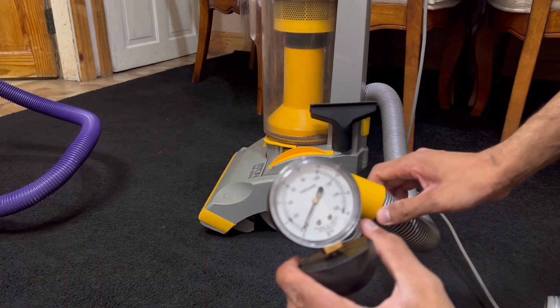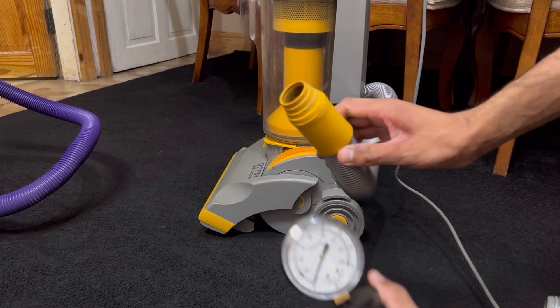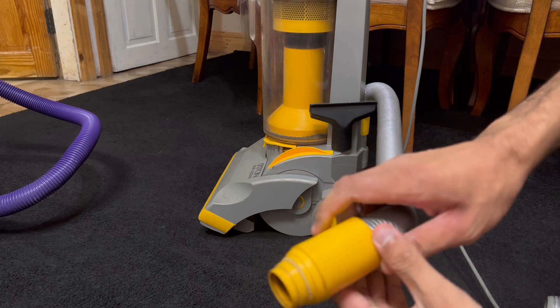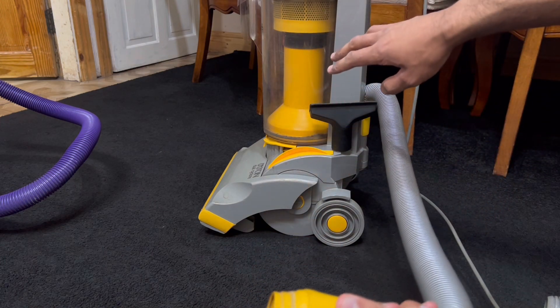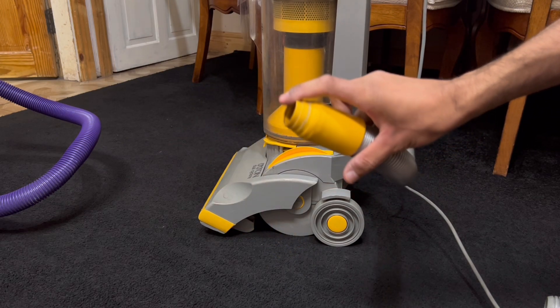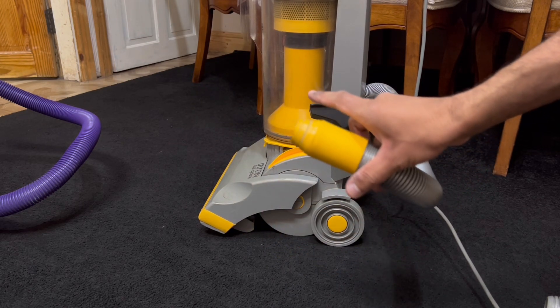Please be aware that a lot of vacuums do have suction release valves, so when you block the end of the hose you're not going to be receiving the full suction because the motor has to breathe as well. Not all vacuums have this feature but some of them do, and I will try to block the air relief valve when I can to see the difference with and without that activated.